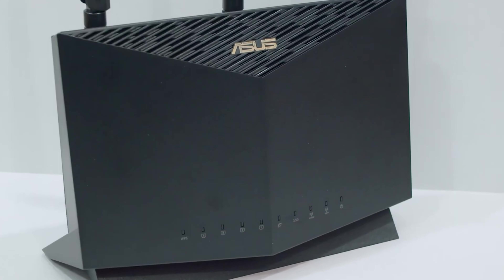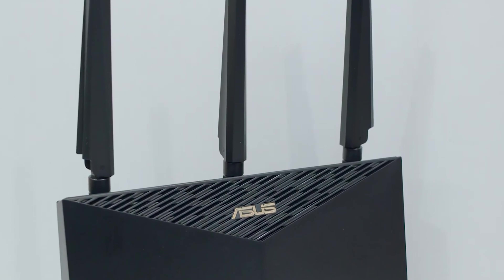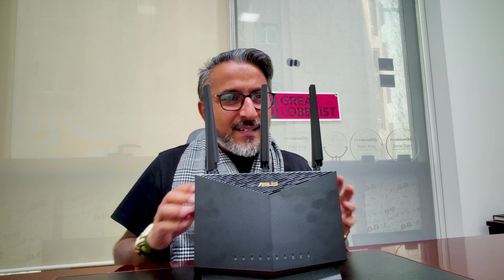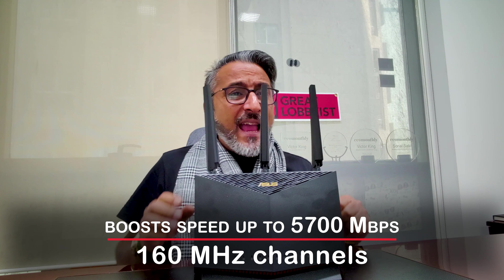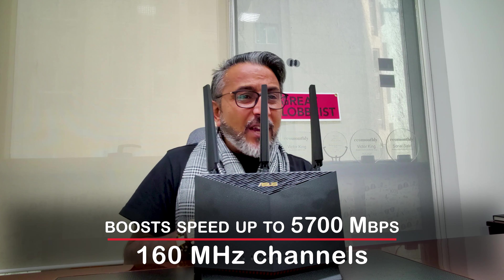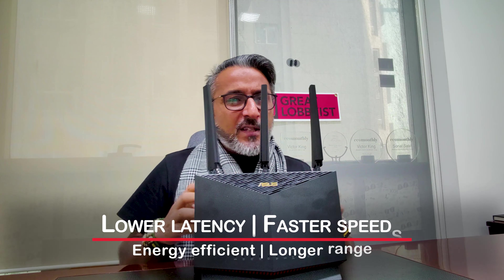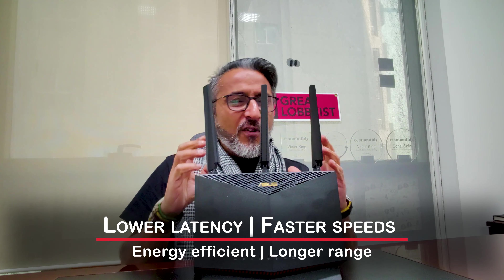When you talk about the performance, we're going to tell you every single detail about this router. It is a Wi-Fi 6 dual-band router — ultra-fast, giving you speeds up to 5,700 Mbps with a 160 MHz channel. Absolutely fantastic efficiency and throughput, low latency, faster speed, energy efficiency, and long range.